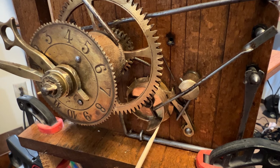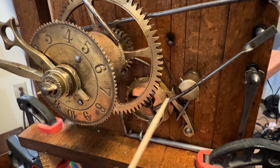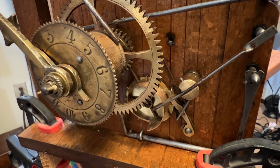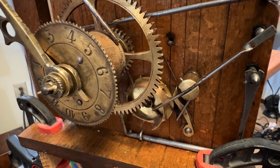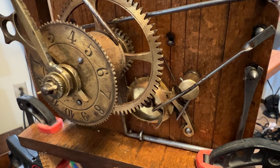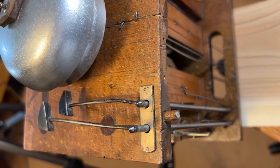This cam wheel controls the hour strike and is advanced each hour by this steel pin. Advanced to the next hour. Bell hammers in action.